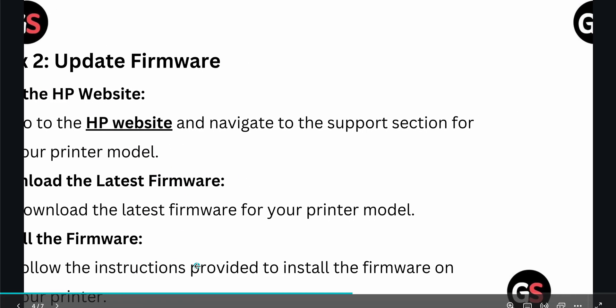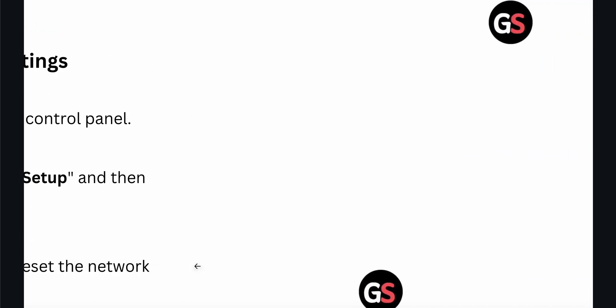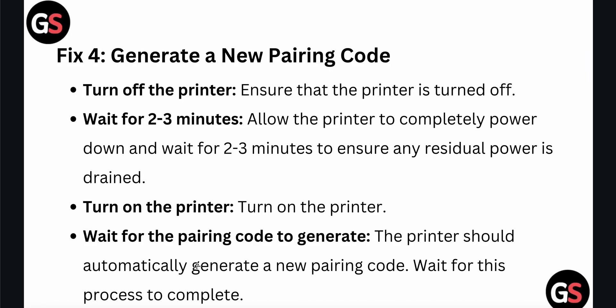The next step is to reset your network settings. Press the home button on the printer control panel, select network options, go to setup, then network, and follow the on-screen instructions to reset the network settings. After that, you can generate a new pairing code.